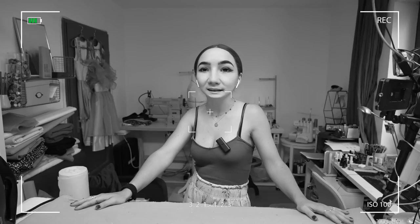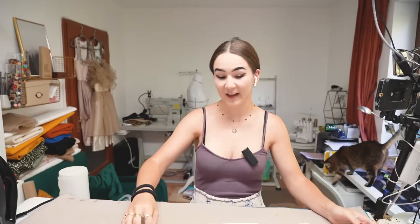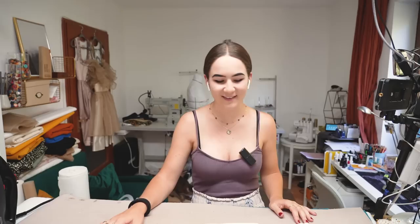Hi guys and welcome back to my channel! Today we're going to make shorts because I lack shorts — specifically white or cream off-white light shorts. So we are going to make light denim shorts today. I'm super excited because I've never made fringy jeans — you know, where the fabric frays on the hem. I've never done that, never had the guts to do it.